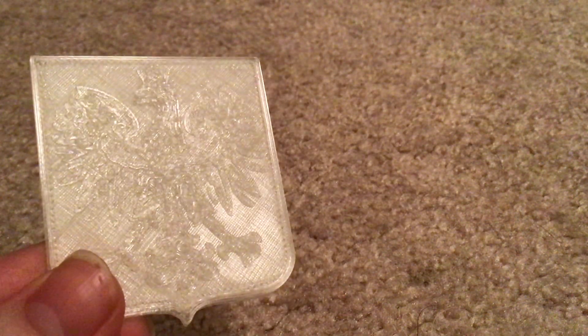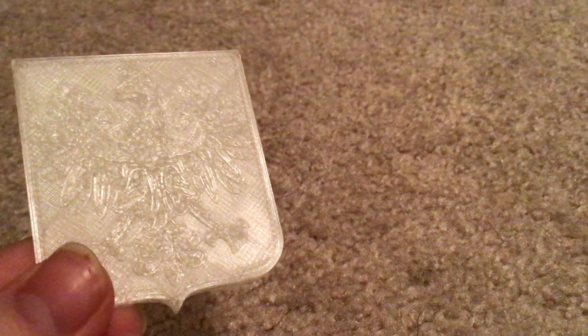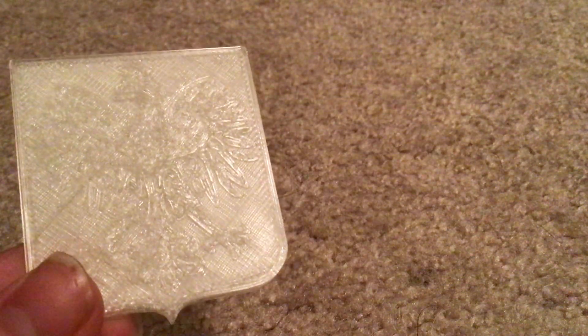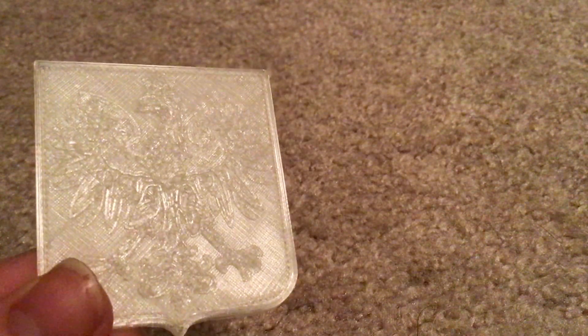You may not be able to see this, but I printed the Polish emblem. I still need to paint it, but if you can see right here the reflection, you can see I printed the emblem. Sorry, I had a little voice crack there.